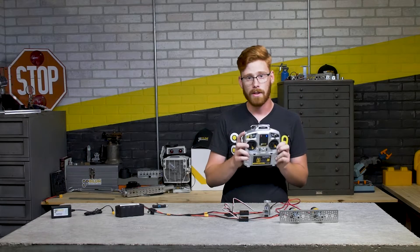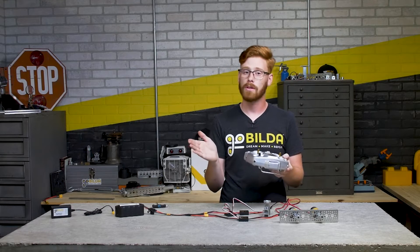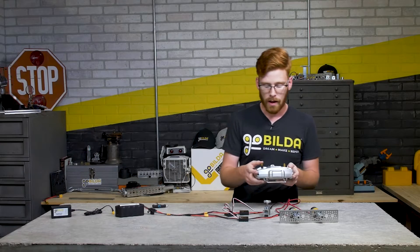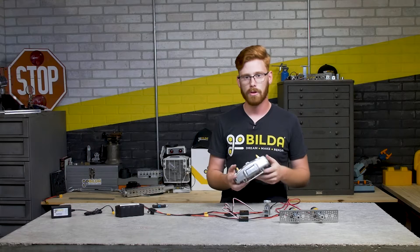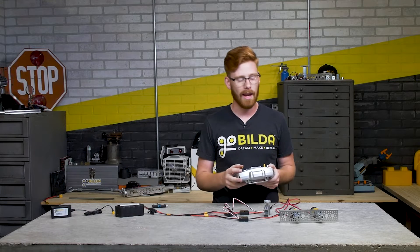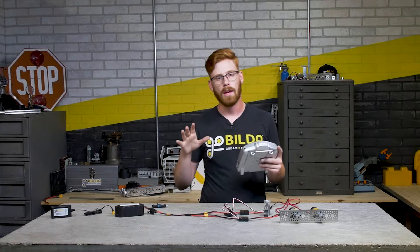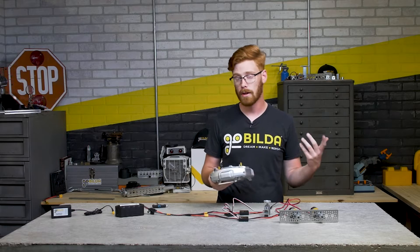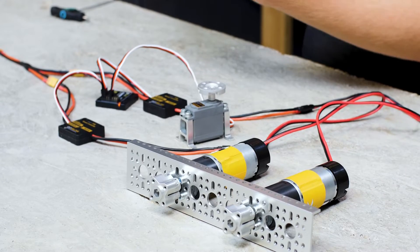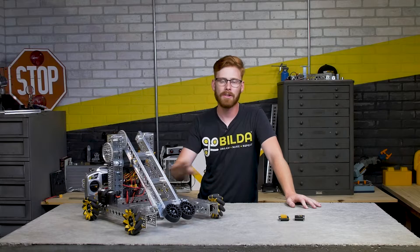There's one more switch we haven't talked about - the rate switch. This changes the rate and output signal range that channels 1, 2, and 4 respond to. It makes fine control of your motors and servos easier, especially on a drivetrain, essentially limiting how fast they can go. This is really nice for applications where you need to slow something down and get an example of how your motor will act at a different gear ratio or speed limit in programming. Most of the time you want to keep it set toward yourself to get the full speed of your motors and full range of your servos.